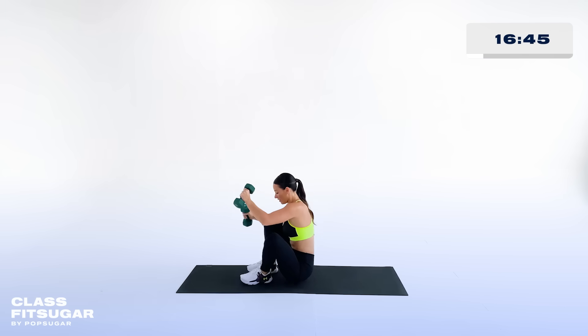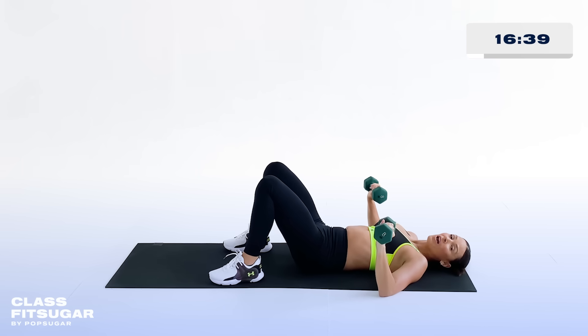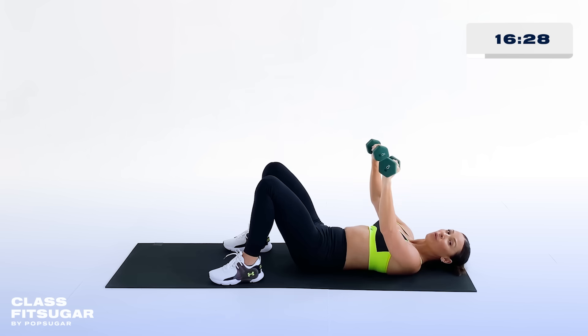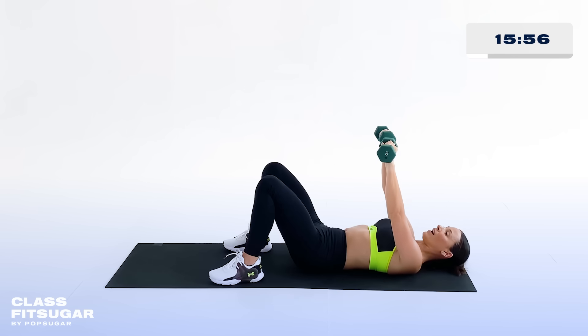Next up, we're gonna take it down to the mat. Bring those weights beside you to start, find a 45-degree angle, and tuck your tailbone, making sure your low back is flush with your mat. We've got a nice chest press coming in hot. Lift that weight up from a 45-degree angle — you don't want to bring your elbows up too high. Slow and steady is the name of the game. It's not about how many reps you can do; it's about doing good, strong, clean reps, lifting that weight up and squeezing through your chest.